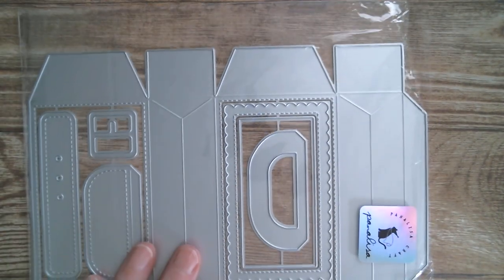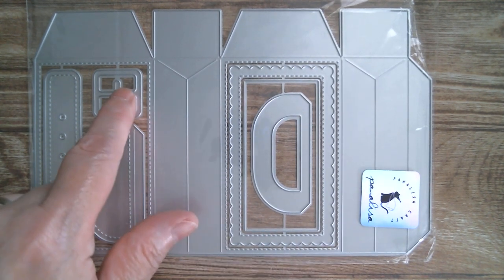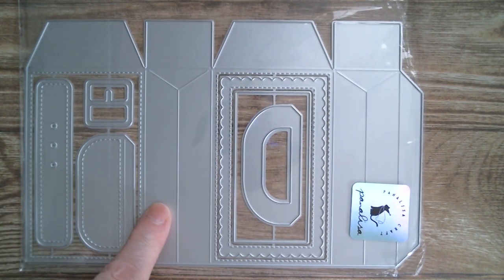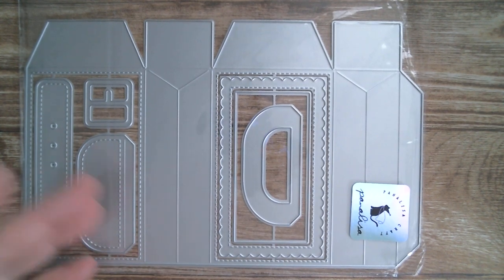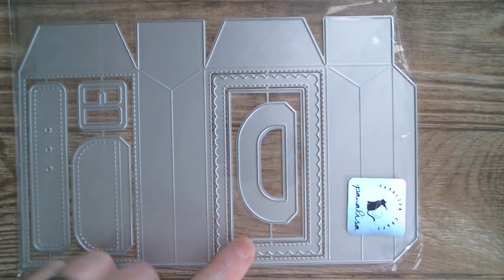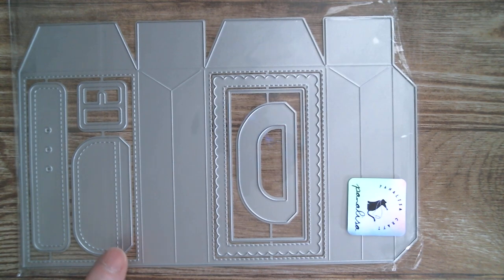So I'm going to go in with the dies first, and what was sent to me is a Santa gift box. Now it could be any kind of gift box but it does come with a belt. You can put a Santa belt around your box, or it could be any other belt — it's got the lovely scallop frame and can be feminine. So it's basically an all year round gift box.